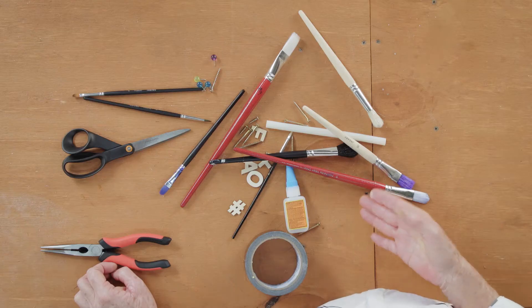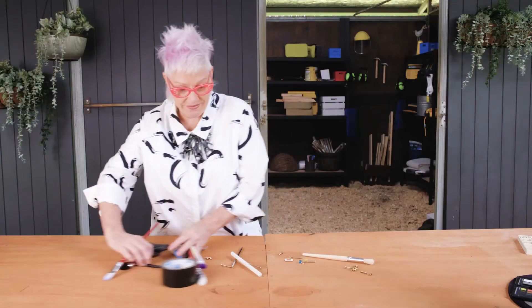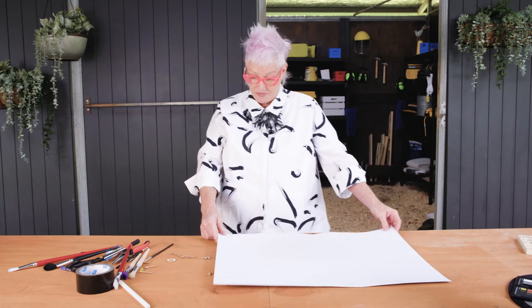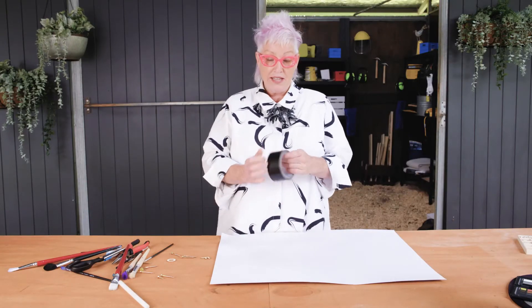So if your workspace looks like this, let's remove all this off the bench and let me show you my trick. I'm going to grab a piece of white paper, place it onto the bench, and I actually gaffer tape it down so it holds everything in place.